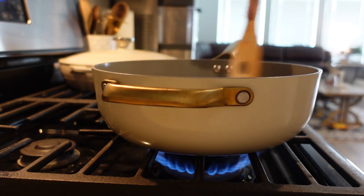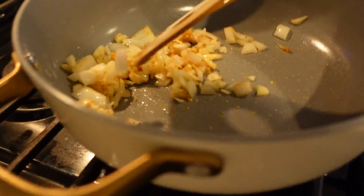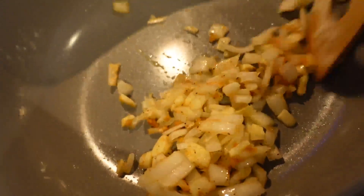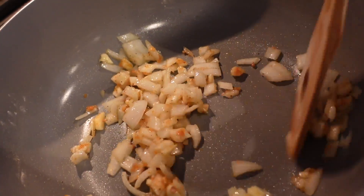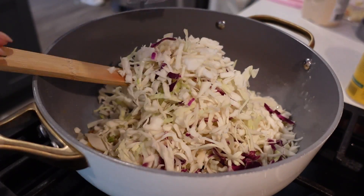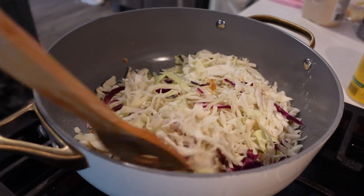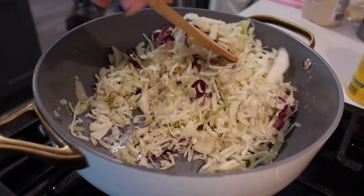I actually made a mistake and put in the cabbage before the ground beef. But as you can tell, I over-seasoned my veggies on purpose because it kind of cooks and toasts the flavor of the seasoning. By the time you put in the other things, the seasonings are toasted and it makes the cabbage and the meat taste like toasted seasoning — it is so good. Then I mixed it all in, though I was supposed to put in the ground beef first.